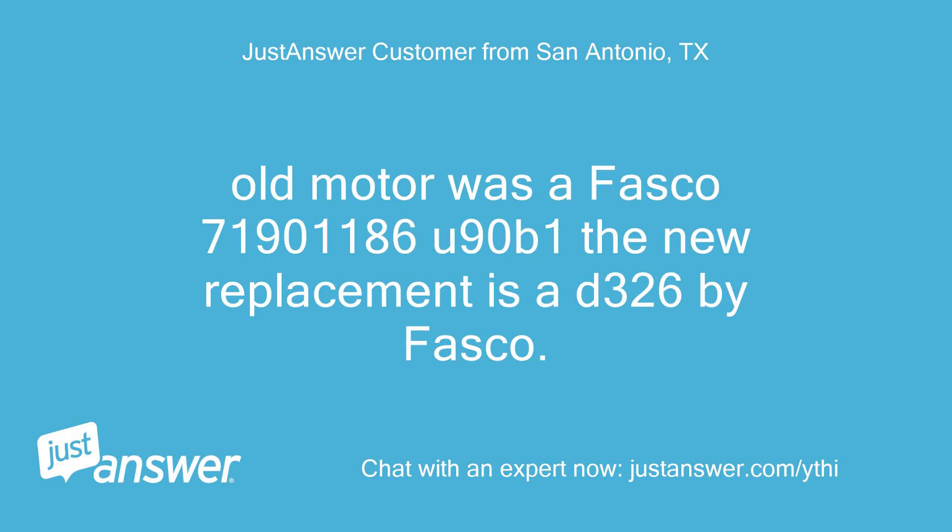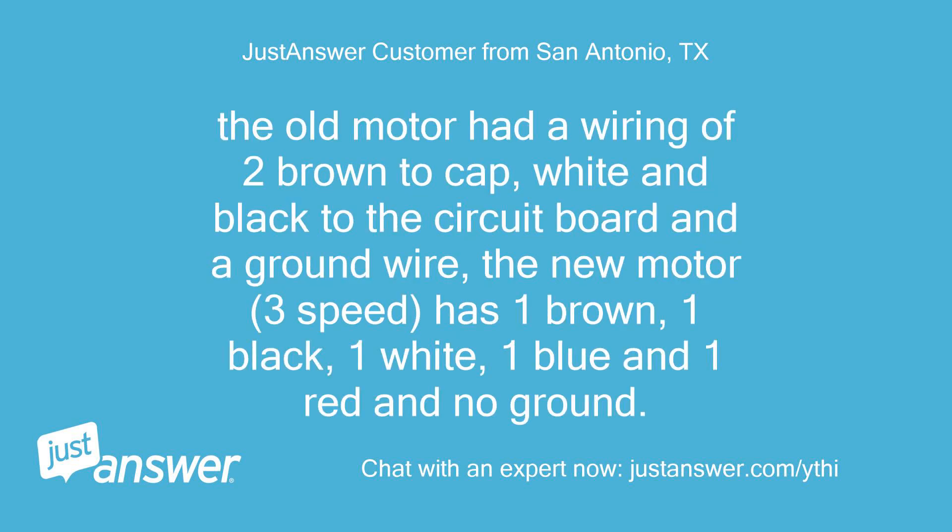Old motor was a Fasco 71900 1186U90B; the new replacement is a D326 by Fasco. The old motor had a wiring of two brown to cap, white and black to the circuit board, and a ground wire. The new motor is 3-speed and has one brown, one black, one white, one blue, one red, and no ground.